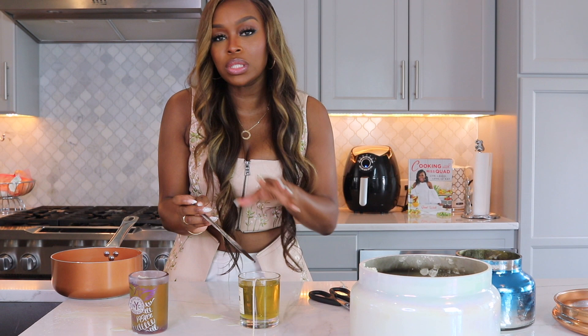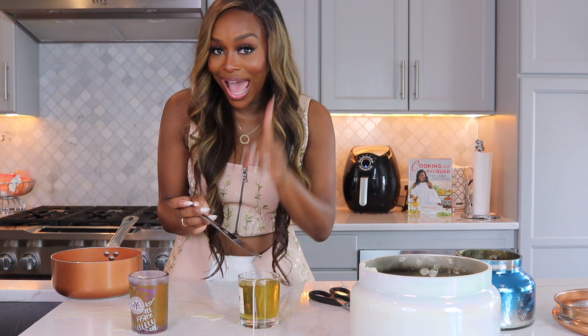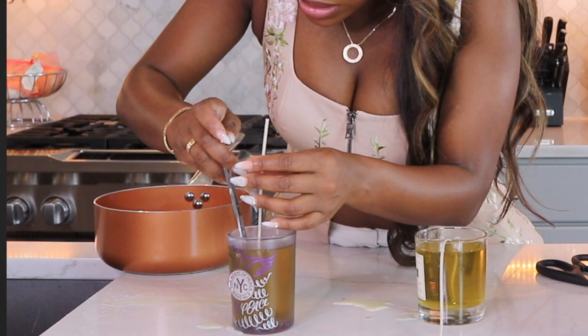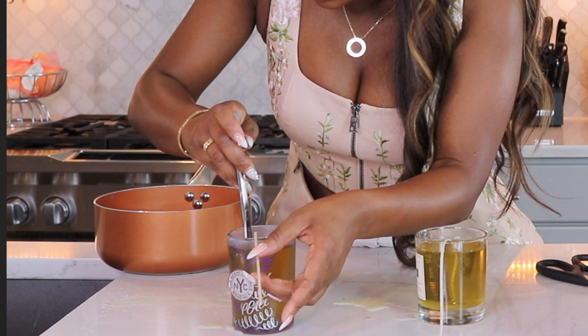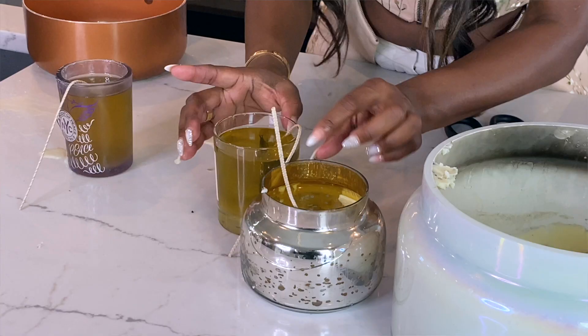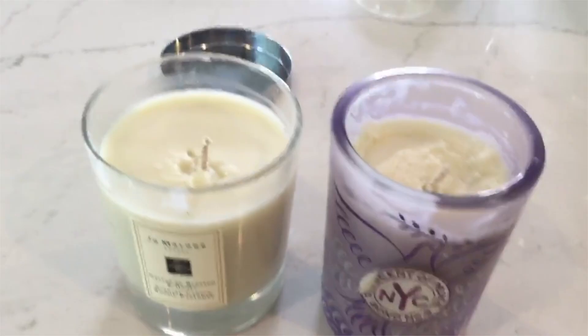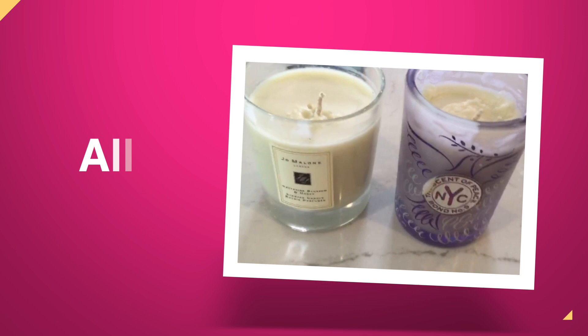The last thing we will have to do is just cut the wick. Make sure it's properly placed in the center. All we're doing now is allowing these to cool. We did our thing, honey — we have repurposed our candles! Get your scents out of your scents. Until the next time, make sure you live your life fabulously, the Absolutely Quad way — a lifestyle channel.